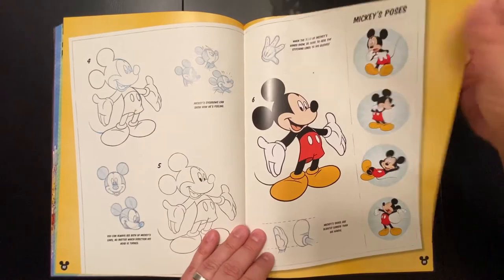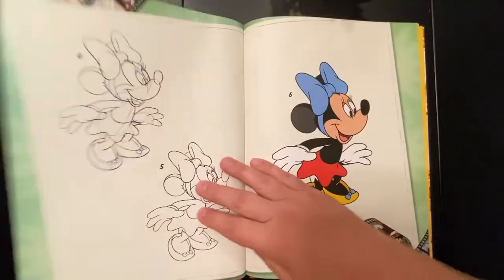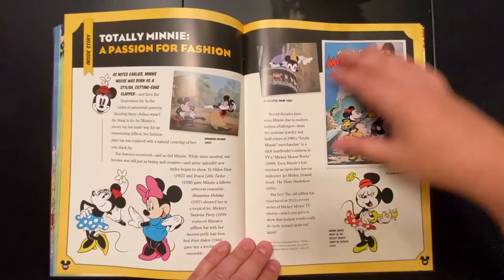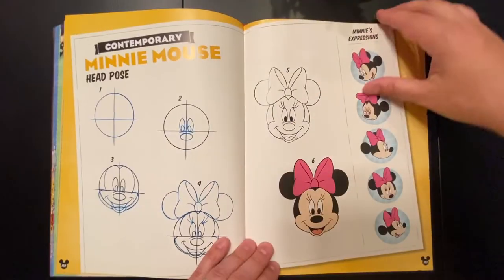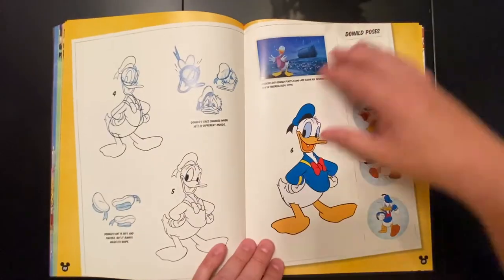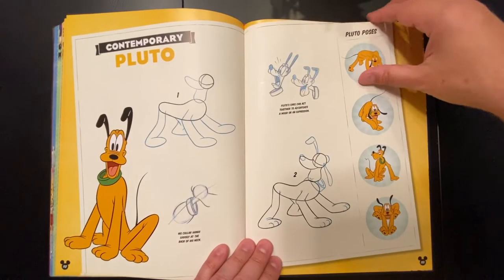If you're wanting to learn to draw cartoon characters and Disney characters — you can see the construction lines here — and you have a love for Disney, this might be a great book for you to use for yourself, for students, or for your children.